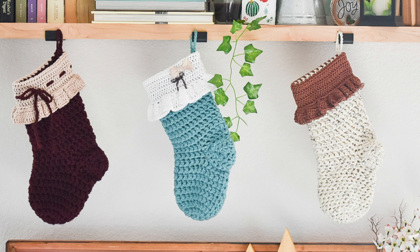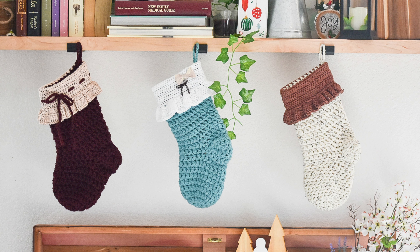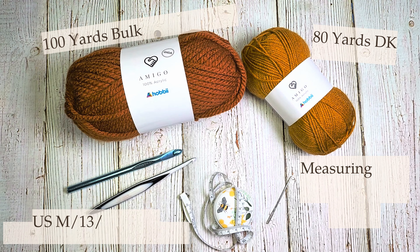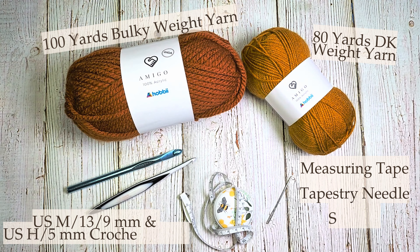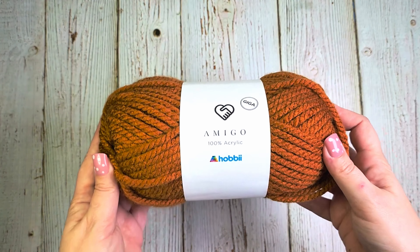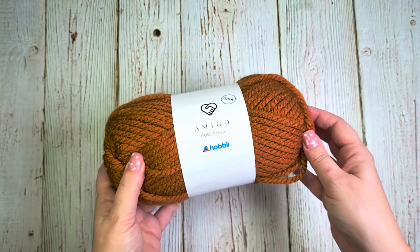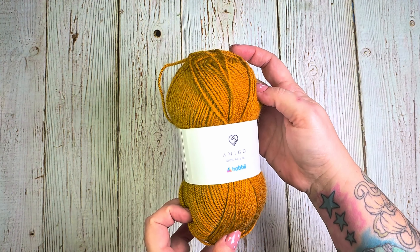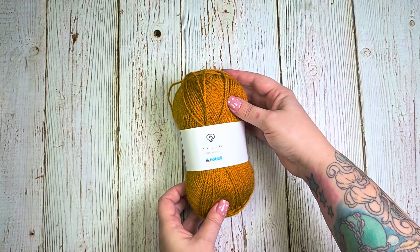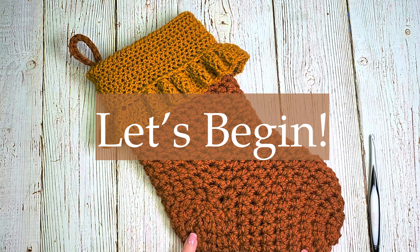In this crochet tutorial, I'll be teaching you how to create this charming Christmas decor: the rustic ruffles stocking. To create this stocking you'll need approximately 100 yards of bulky yarn, 80 yards of DK yarn, a 9 millimeter and 5 millimeter crochet hook, measuring tape, a tapestry needle, and scissors. The bulky yarn will be used for the main body of the stocking, worked mostly with the 9 millimeter hook. The DK yarn will be used for the folded layer and ruffles on top, worked with the 5 millimeter hook.